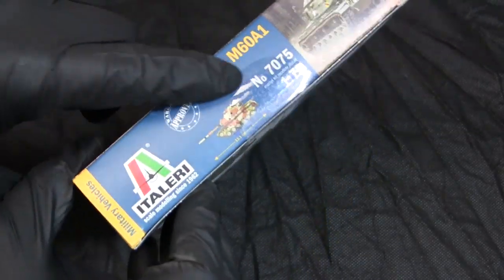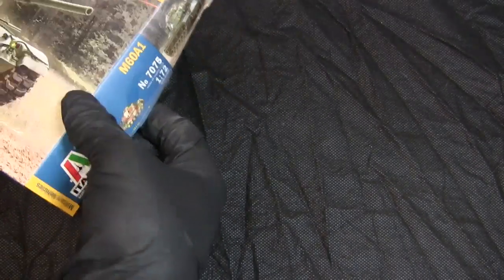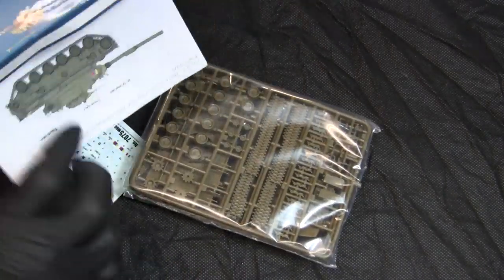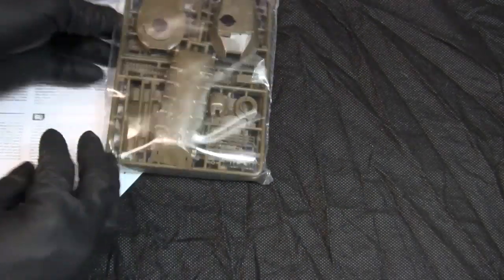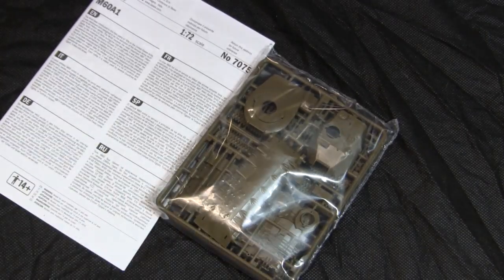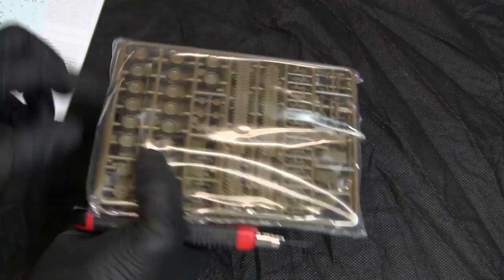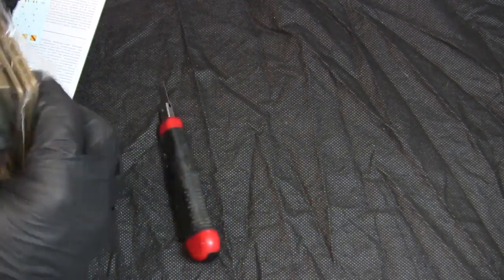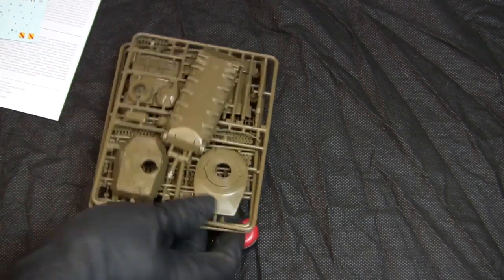Just like with many kits, there is some safety tape holding it together. Opening the model from the side, I can now dump out the kit's contents. All of the kit's contents are nicely sealed in one plastic bag — let's go ahead and dump out the injection molded plastic bits.